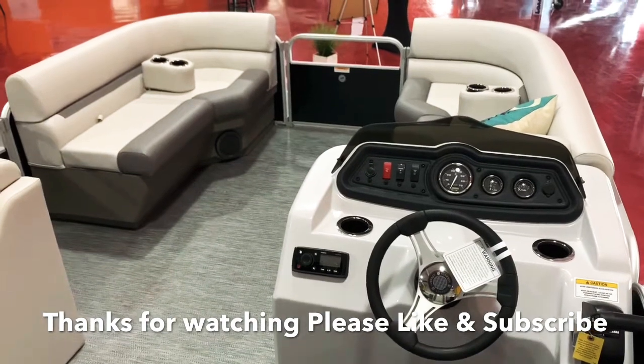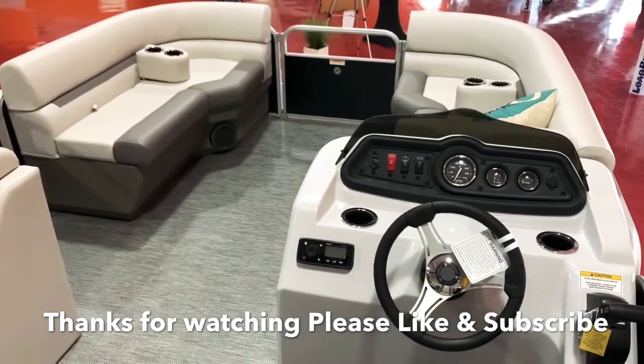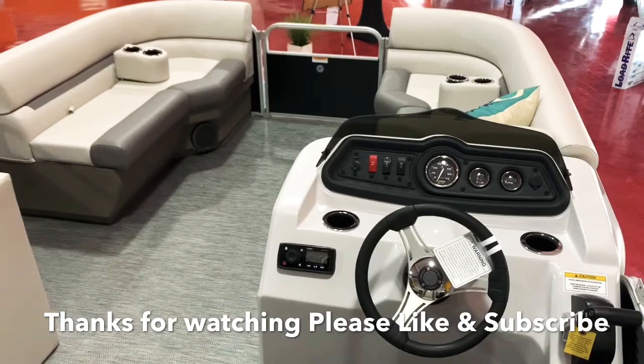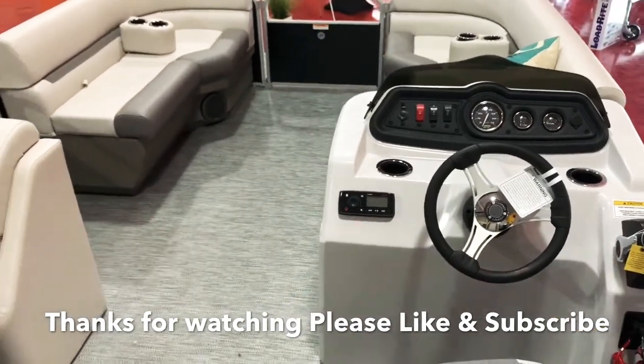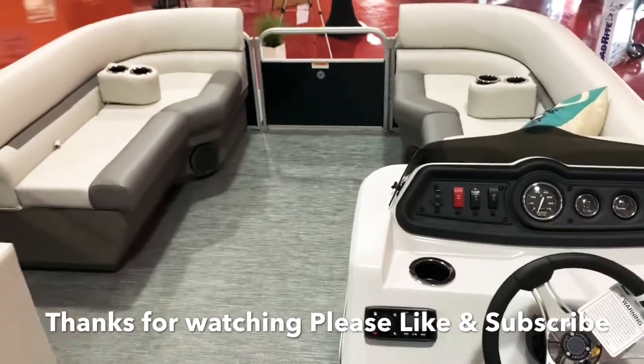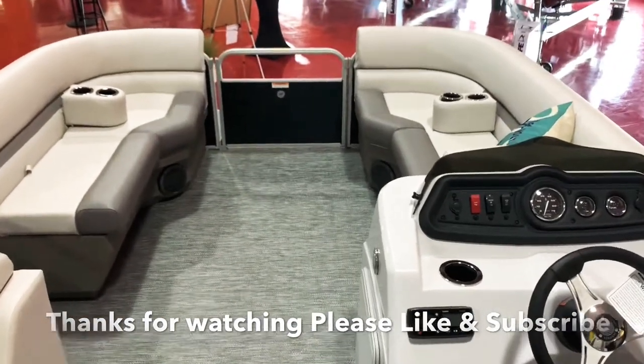Give us a call at 814-658-BOAT. You can view this boat and our entire inventory online at fullperformancemarine.com. Thanks for watching — please like and subscribe to our channel.